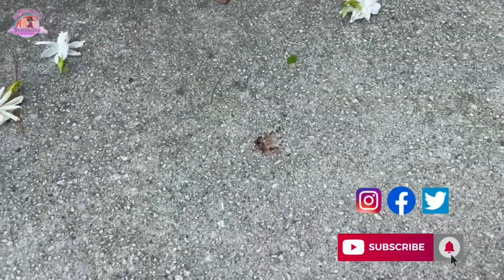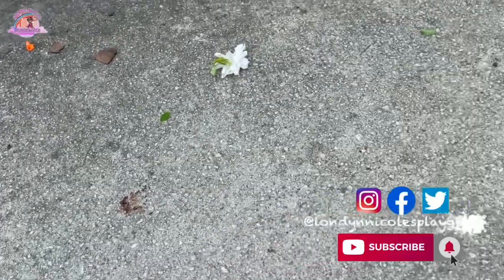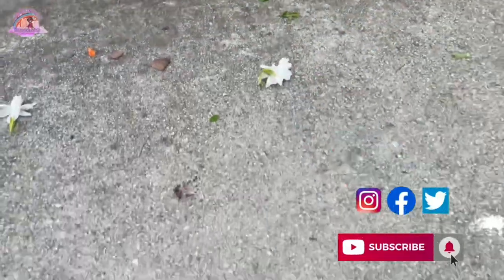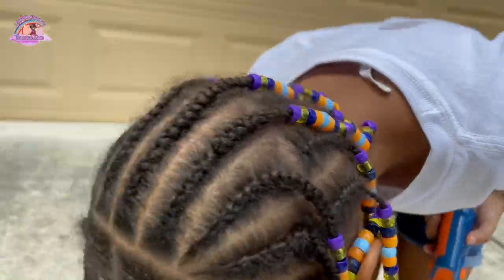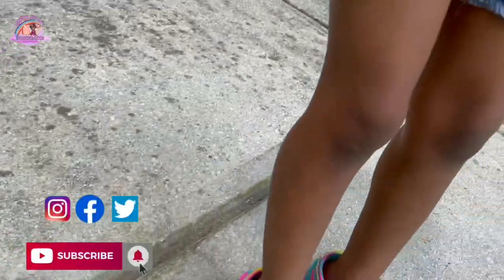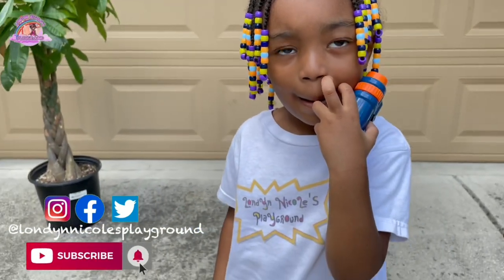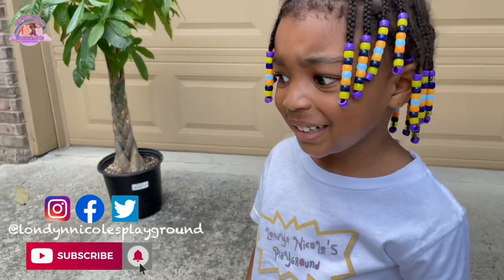Oh my god, so we are over here just standing in all these ants. Oh no, I think while you were picking the flowers you brought them out, London. That's what I think happened. Okay, you ready to go? Yeah. So yeah, we love using this microscope indoors and outdoors, right London? Yeah, let's go!